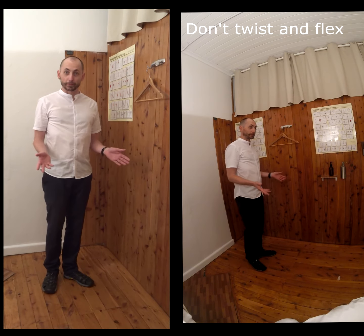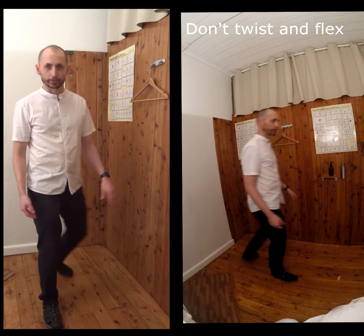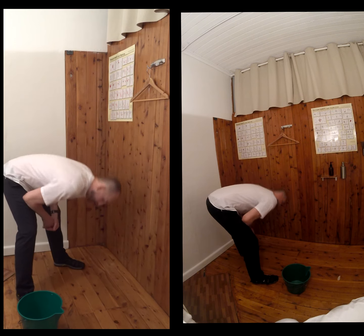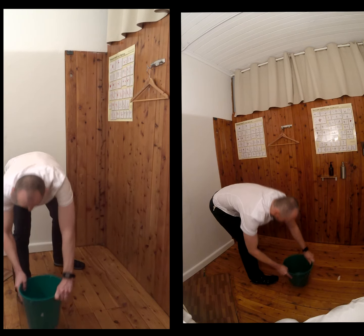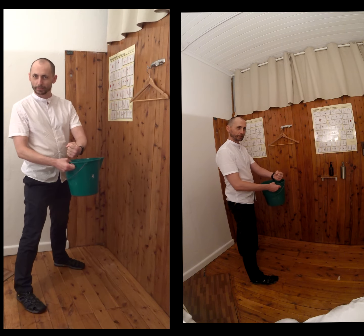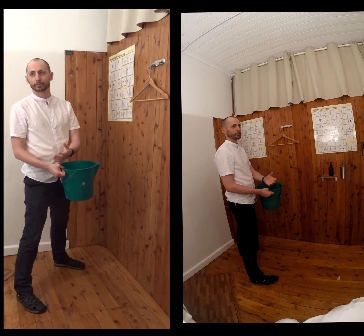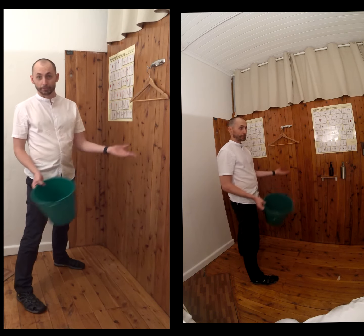The number one thing to avoid is twisting while you're flexed. The classic problem: someone's bent over, sees what they need, twists, and then comes up in a circular twisting fashion. Discs have been torsioned to their maximal flexibility, so any force through there is going to be compounded and should be best avoided.